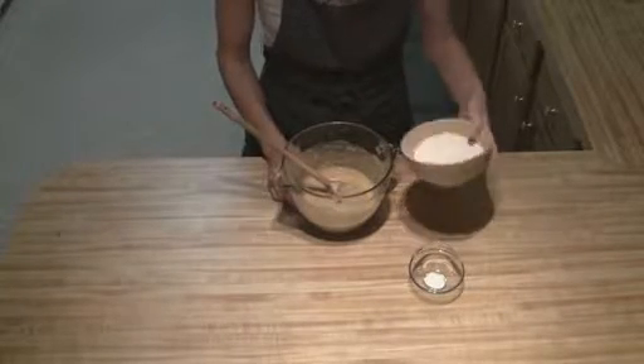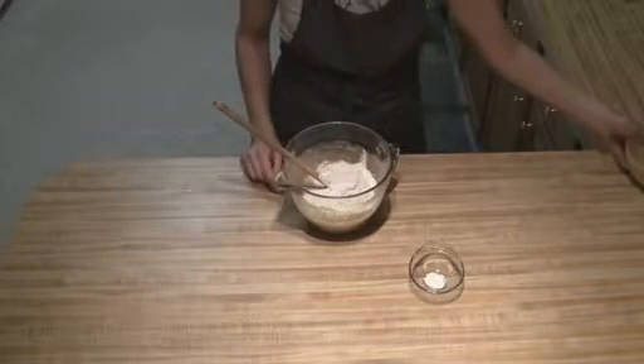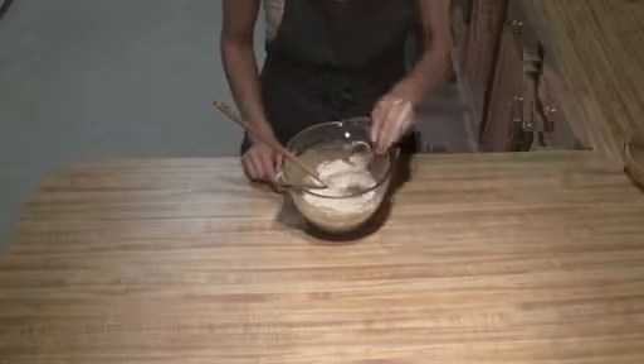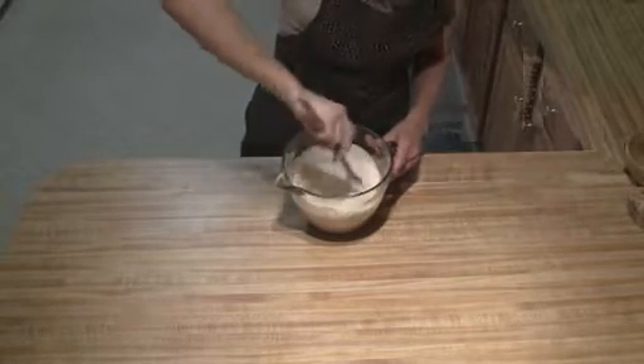Next, all we're going to do is just pour in your flour, and then add your baking powder on top of that, and then you're just going to mix this in.